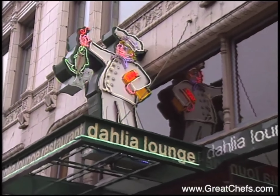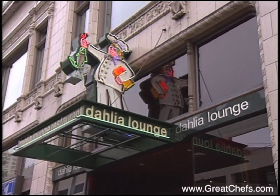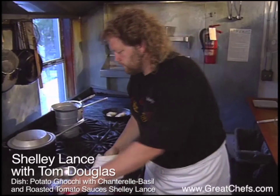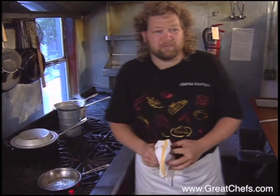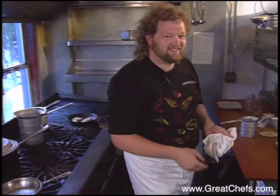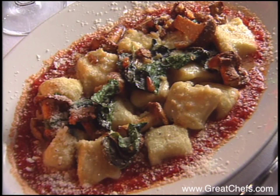The Dahlia Lounge in Seattle is one of three restaurants owned by Tom Douglas. He's a busy guy. His cookbook, Tom Douglas's Seattle Kitchen, won the Beard Cookbook of the Year in 2001. Assisted by Chef Shelly Lance, they offer one of the book's recipes, described by Cook's Magazine as irresistible: potato gnocchi.